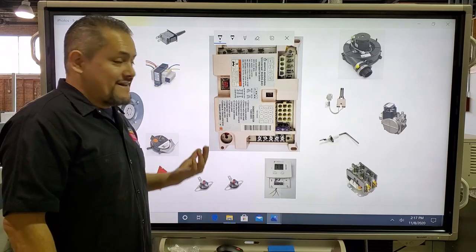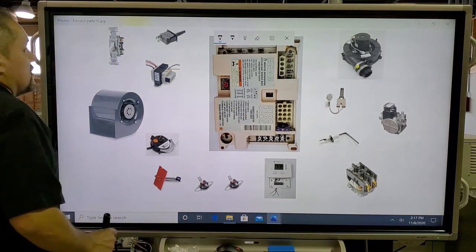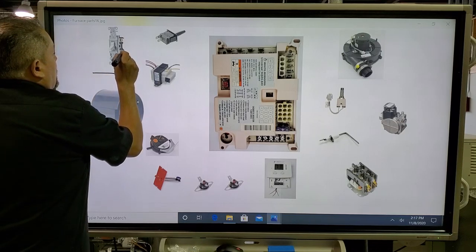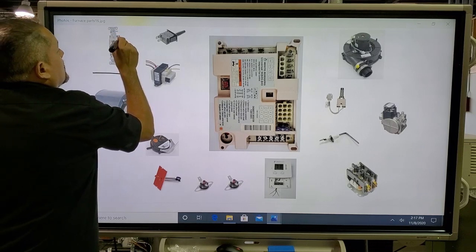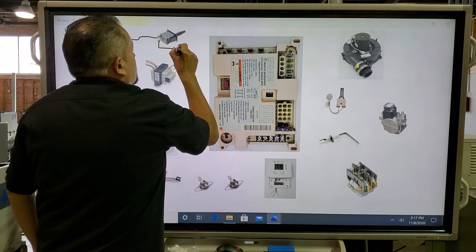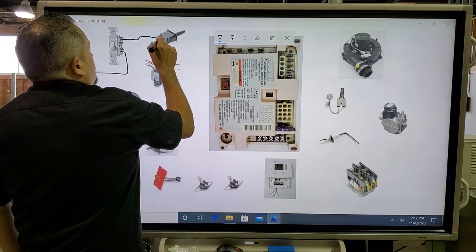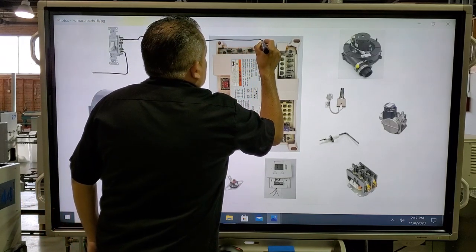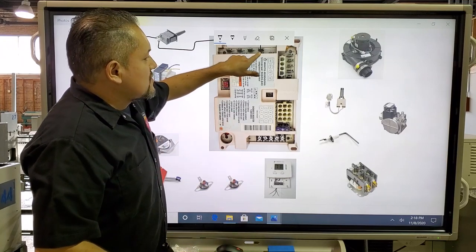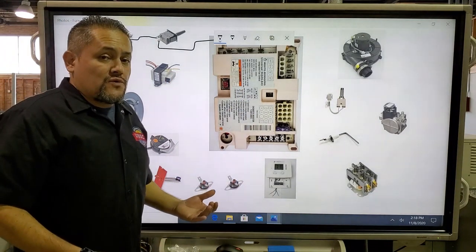Now let's connect all those components into the IFC. Starting with the black wire, we're going to bring 120 volts from the electrical panel into the service switch, from the service switch into the door switch, and from the door switch the 120 volts comes out and goes into the IFC — specifically into Line 1. That's my 120 volts coming in.